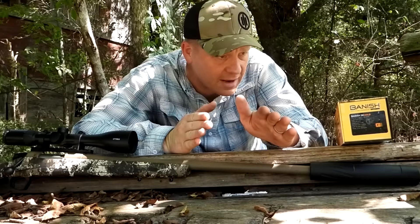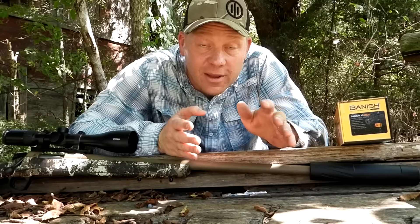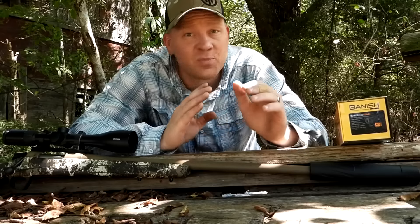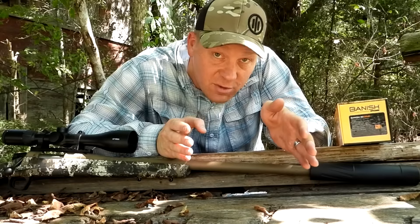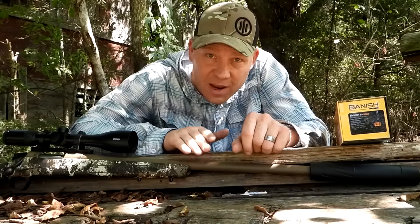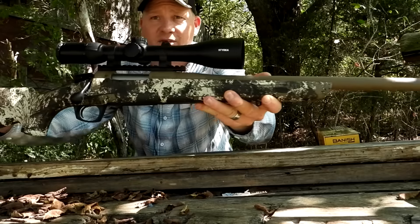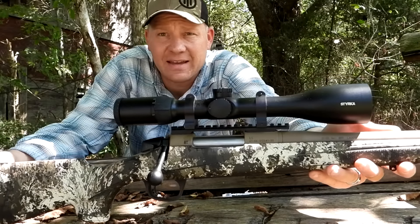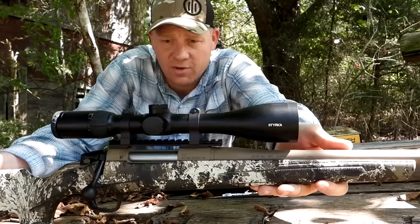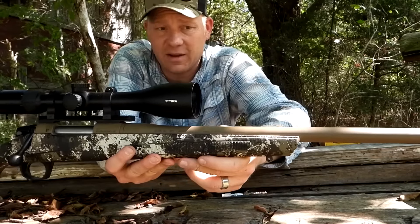Hey everybody, this is about to be a really fun video. I'm super excited today because we're talking about 22-250 — and not only that, but suppressed. If you guys have been around the channel for a while, the question comes up all the time, especially on live videos: 'What's your absolute favorite bang bang?' And this baby right here is always on that list without a doubt. This is my CVA Cascade 22-250.